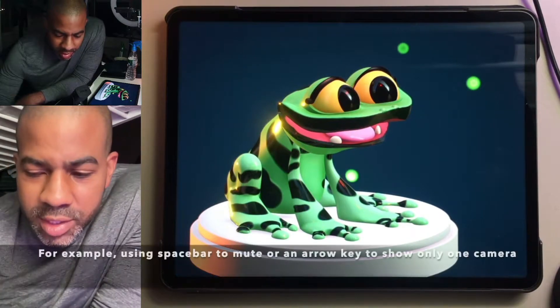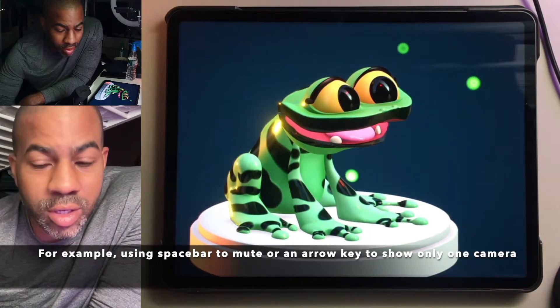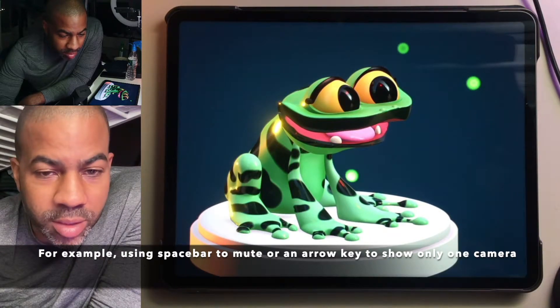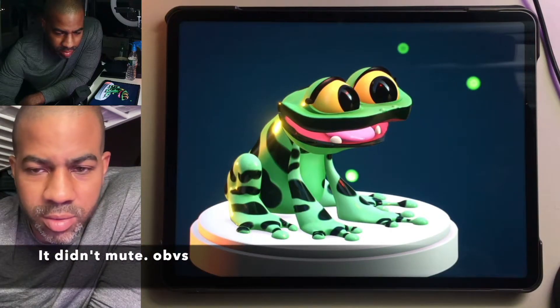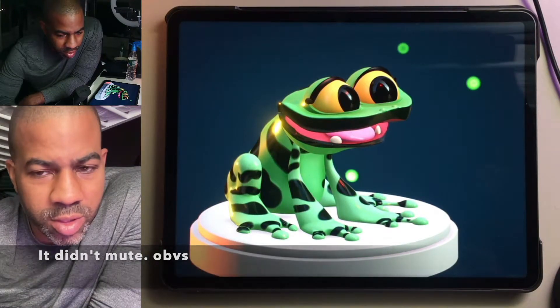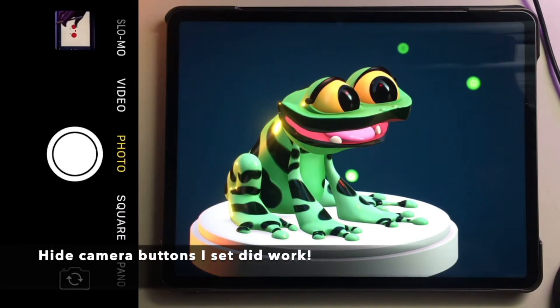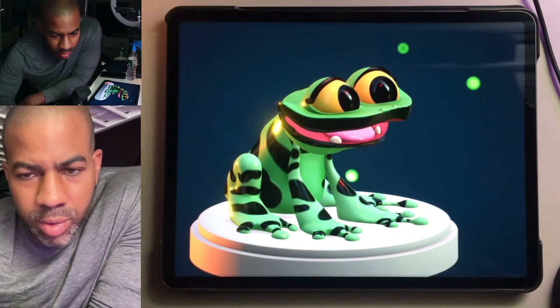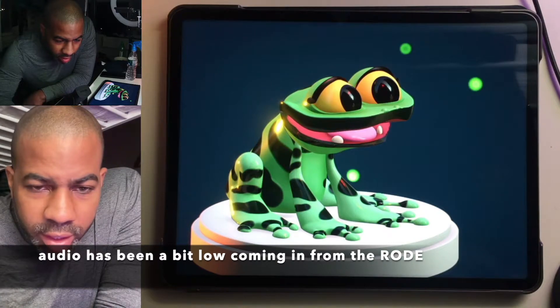So now I'm just testing out some of these action buttons. This should — I wonder if this will actually mute the audio. I think that's supposed to unmute the mute. Maybe it's only when I'm actually streaming. That worked. I'm just recording again to try to get the audio where I need it — it just seems to be a little low.